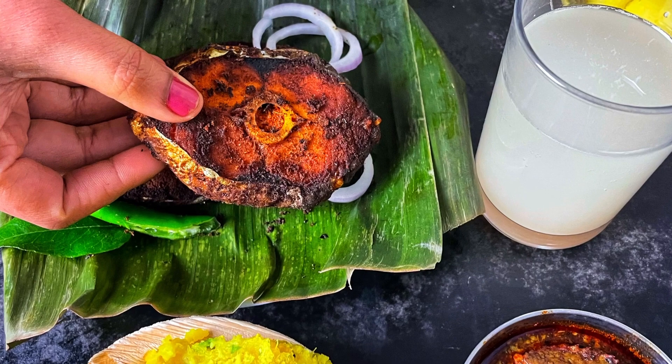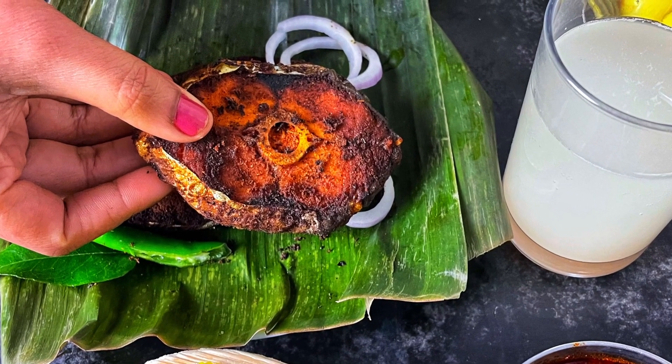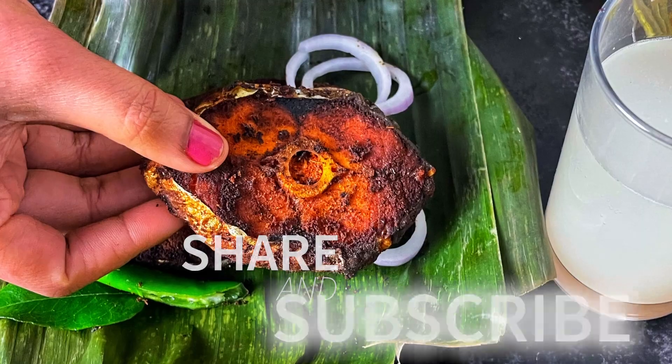Now we have a good time. Thanks for watching! Please do like, share and subscribe to my channel to see more delicious recipes from Meenu's Menu.